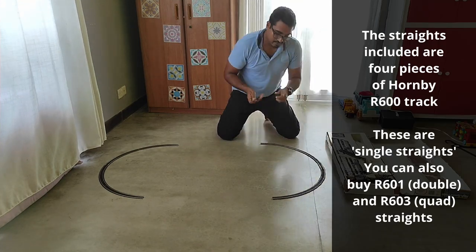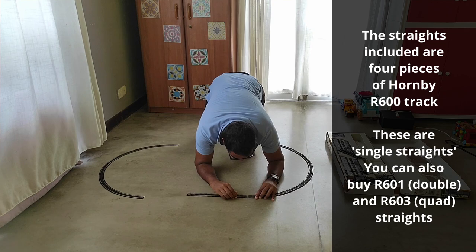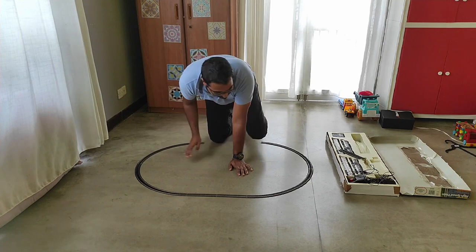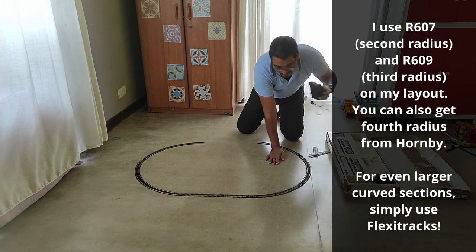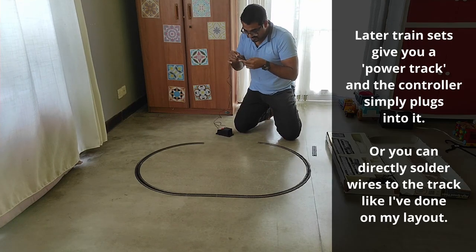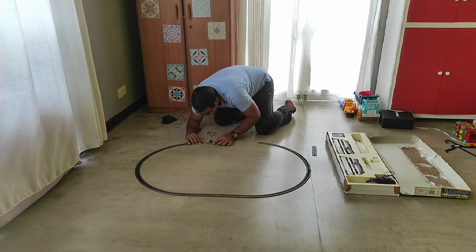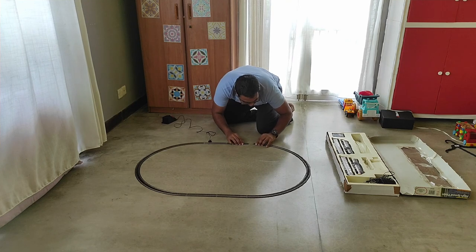Next is to get the straights out — first I'll do the far end close to the camera. Now this train set uses what is known as first radius curve, so R605. Later Hornby high-speed trains don't run on R605 track since it's too tight. Now we fix the controller: the two arms of the power clip simply slide in and set in place, with the controller in the off position just in case. Final piece of track. Let's make sure everything is in order.